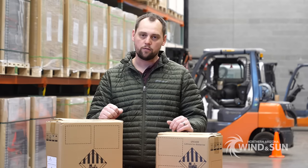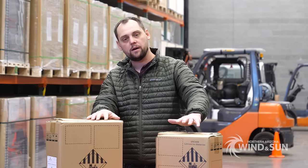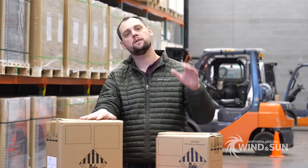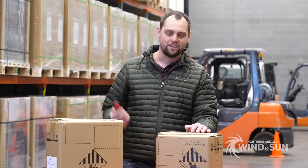Thanks for joining us today. This is James with Northern Arizona 1 & Son and I have something super special to show you. These are the Discover Blue batteries. The first time we're seeing these — we have the 100 amp hour 12 volt, the 200 amp hour 12 volt, as well as the 100 amp hour 24 volt and the 45 amp hour 24 volt. Alright, so let's get into this.